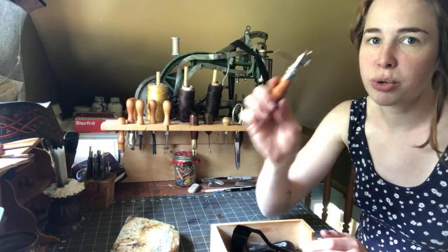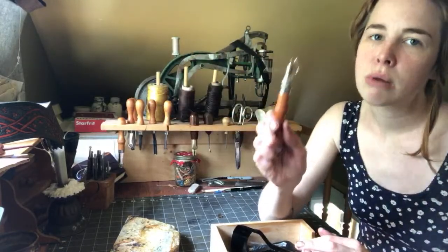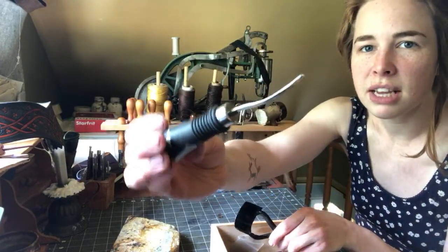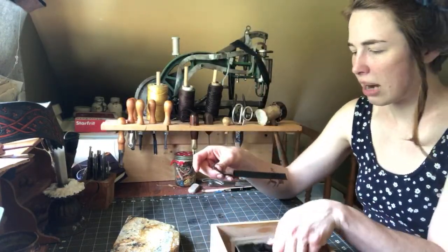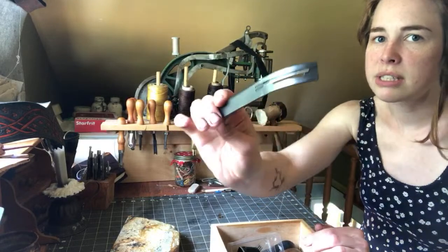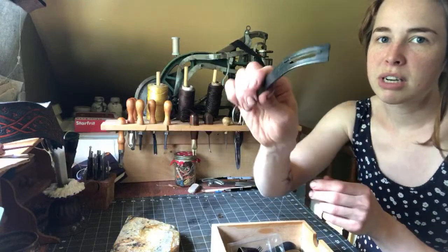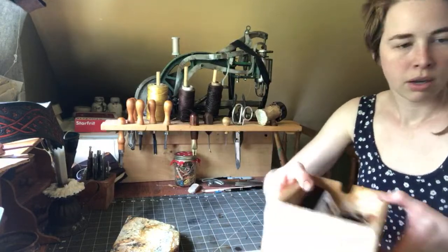I have some other tools I use sometimes too — like this belt end punch for making belt ends, a tool similar to the groove tool but just for marking a distance, which I use when making belts or straps. There's also a really tiny edge bevel for tiny straps, and a skiving tool I use to thin out leather that's too thick. A lot of times when you're bending something over for the end of a strap to put a buckle on, you want to skive some leather off.